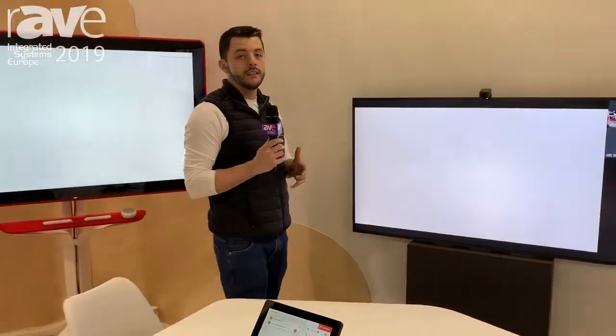Come see us at Hall 15, Stand 15 U265 to learn more.